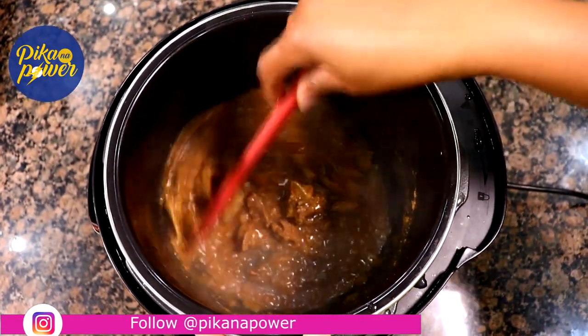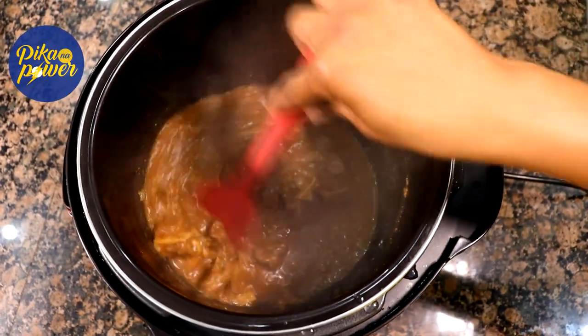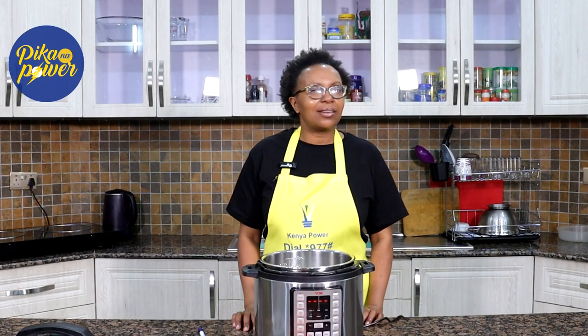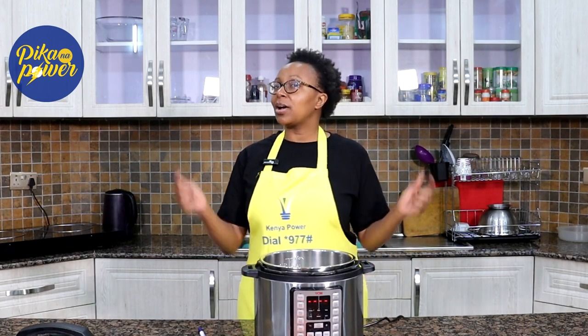Did you know that you can also use it to fry your super hearty beef stew? It comes out flavor-packed and tender — it slaps away. Imagine a world where you can cook fast and cost-efficiently. Stop imagining it. Go and get your electric pressure cooker today.